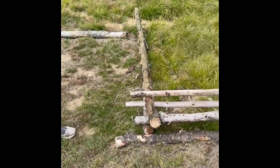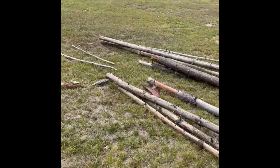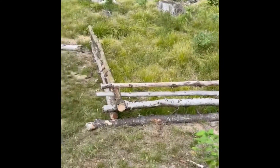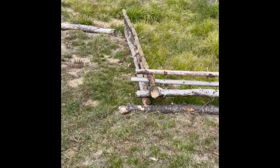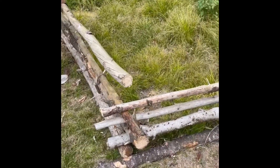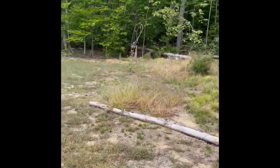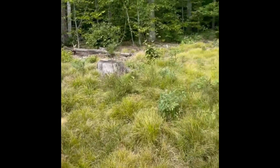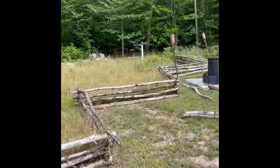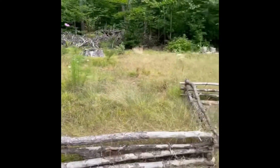We cut up a bunch of pieces and now we're putting the fence together. We just did these sections here — all we're doing is lining them up and screwing them in with drywall screws to make each section. We don't even screw every one. It's just decorative; the fence is only a couple feet high.